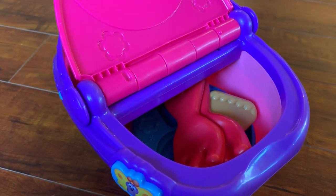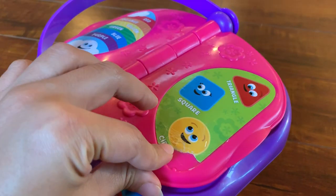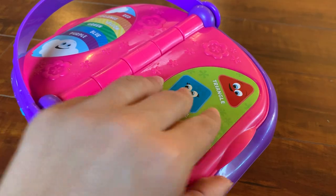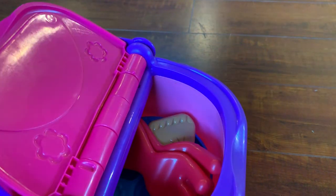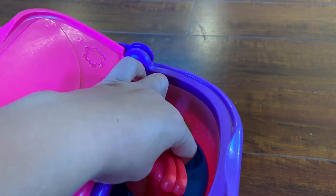It's very interactive — as the kids play with it, it keeps talking. It says 'bye bye,' it does open and close, which is really good for them to learn. And when the lid is open, it keeps talking to the kids and asks them questions.